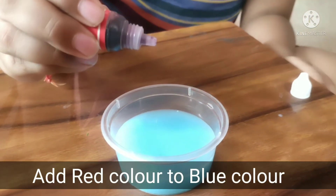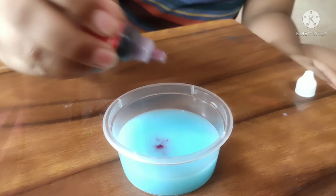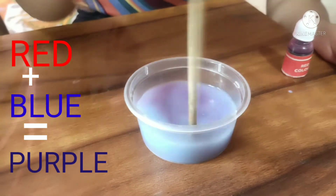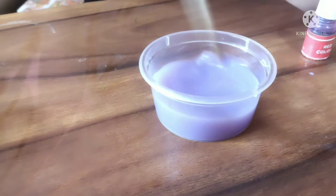Similarly, add 2 drops of red color into the blue color cup. One and two. Mix it with the stirring stick. Wow, now it is purple color! I like purple color.